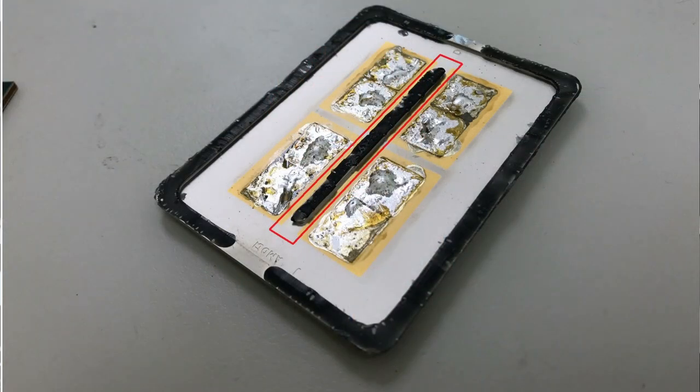From my last Threadripper delidding video, there's a stripe in the middle of the IHS holding the PCB and heat spreader together. The whole heat spreader is also glued to the PCB, and we have four dies that are soldered to the heat spreader. I want to make 100% sure we're not damaging the CPU while taking off the heat spreader, so we are using a special delidding mate for this CPU.